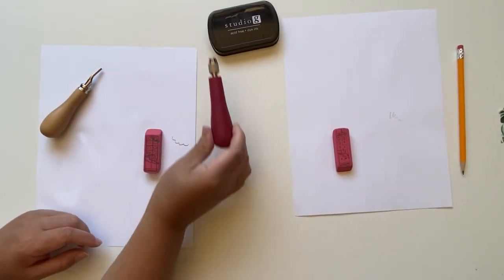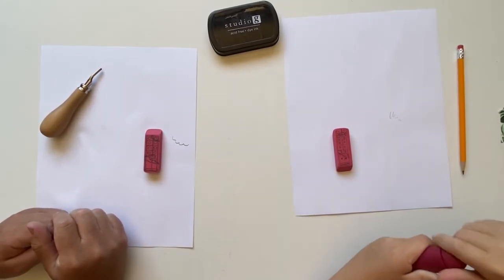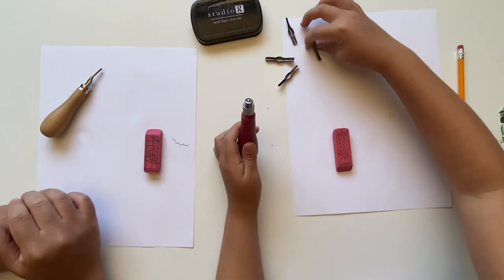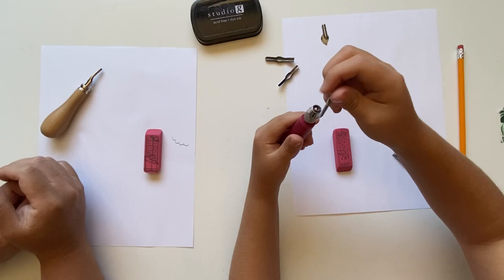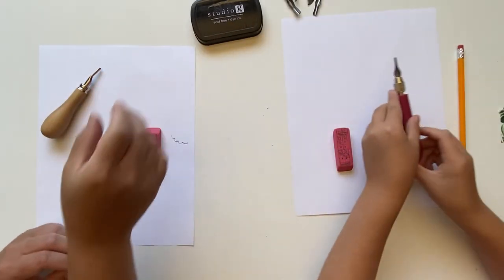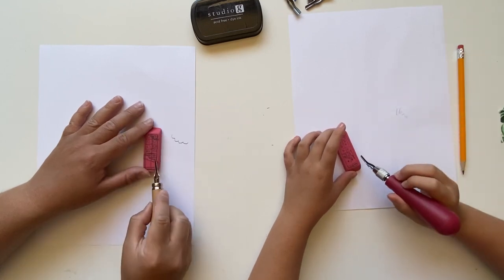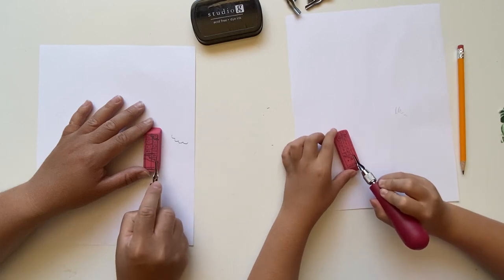Alright, let's go ahead and open up your carver. You're going to want to start with the size one — it's the smallest one. You have to loosen this up, slide it in there, then tighten it. Put the cap back on and there's my carver. The first thing we're going to do is our little border, so we're going to start right here at the top of our candy wrapper. I like to hold my carver like this with my finger this way.